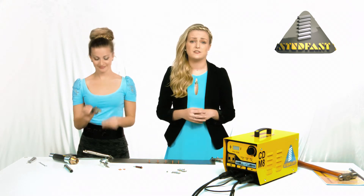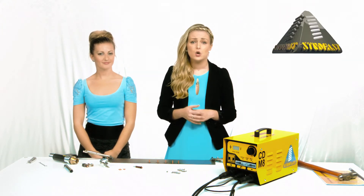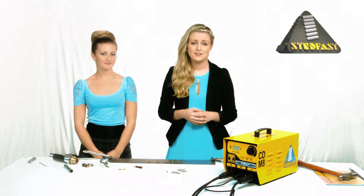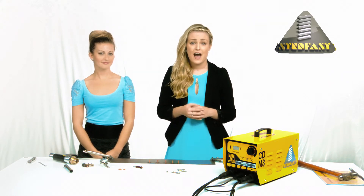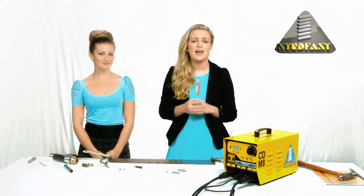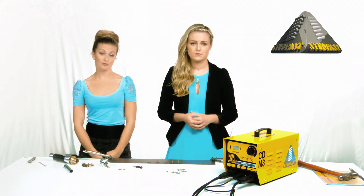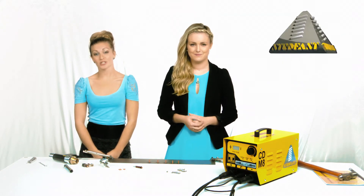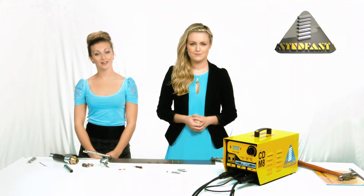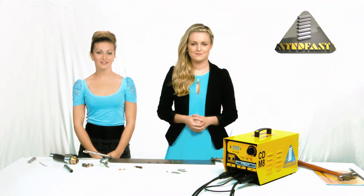We don't just supply the machines — we supply the whole package: studs, chucks, equipment, and accessories. What you should remember is this: studs with inconsistent pips and flanges mean bad welds. Our studs are closely controlled and provide great welds every time. We don't just want to sell you this stud welding machine and move on — we want your business for the life of your product and we want to supply you with all of the items necessary to give you good welds. That is the machine, the accessories, and the studs. This way any problems can be easily analyzed and corrected.